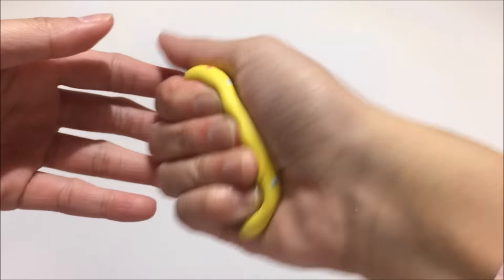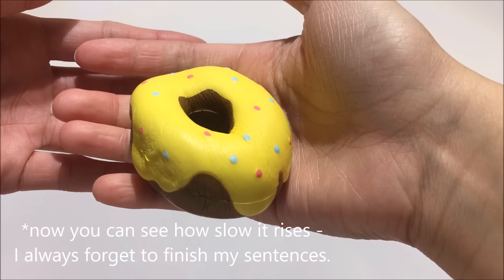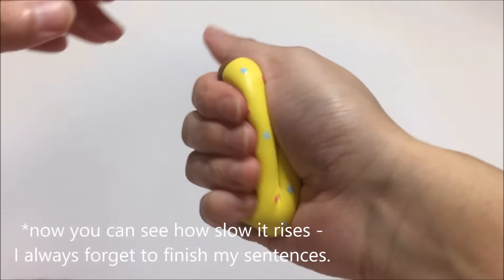Let me squish it like this — now you can see. Pretty slow rising.